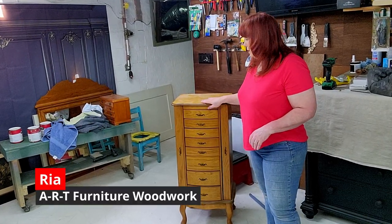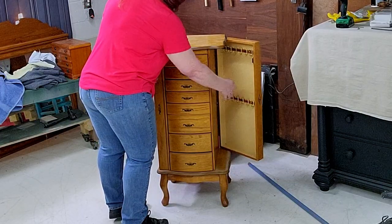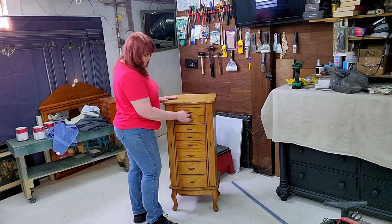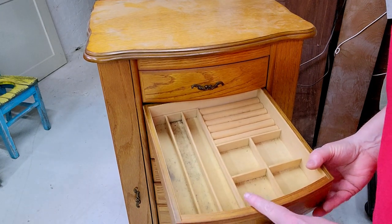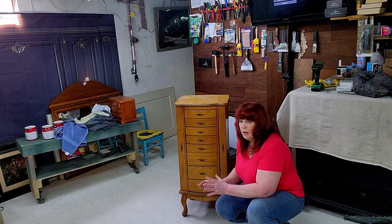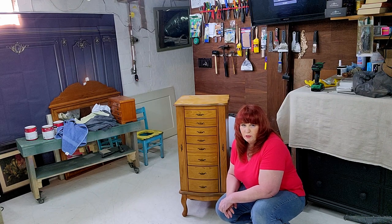Our project this week is a jewelry box. It's got a top that lifts up with a mirror in it. Both sides open up to reveal where you can hang jewelry, and it also has a lot of drawers. What it also has in these drawers is lots of dust and dirt. We're going to clean it up, give it a lovely update, make it beautiful — something that someone will treasure for years.